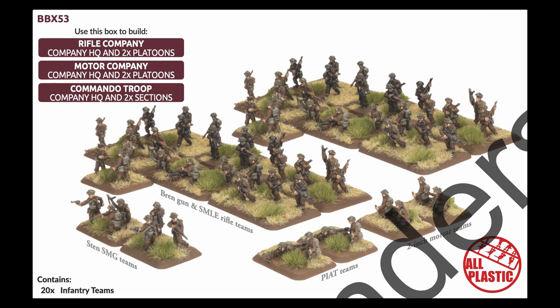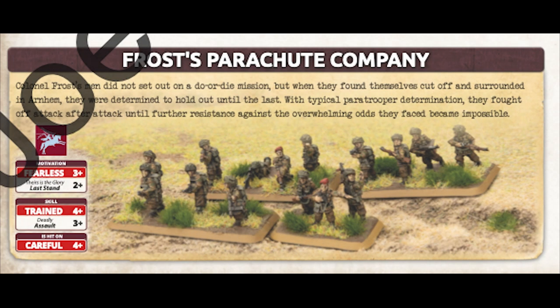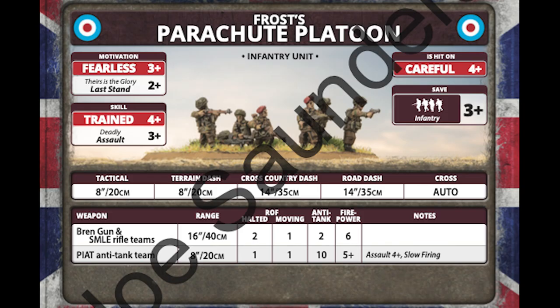You will, of course, find some real serious elite infantry in the book too. This comes in the form of the famous units that participated in Operation Market Garden. First up is Frost Parachute Company. These lightly equipped troops have awesome stats to reflect their elite nature as airborne soldiers — and they also have a 2-plus last stand. That's just crazy. These guys simply will not run when they're in a fight.